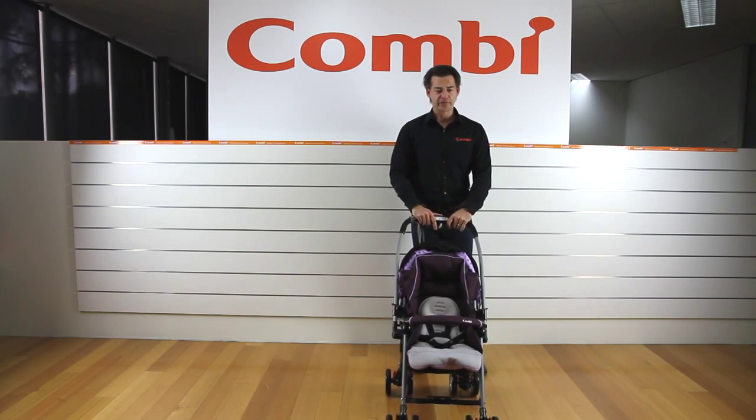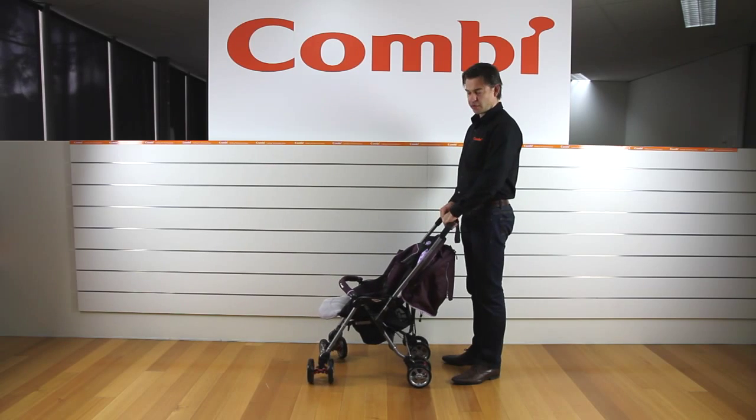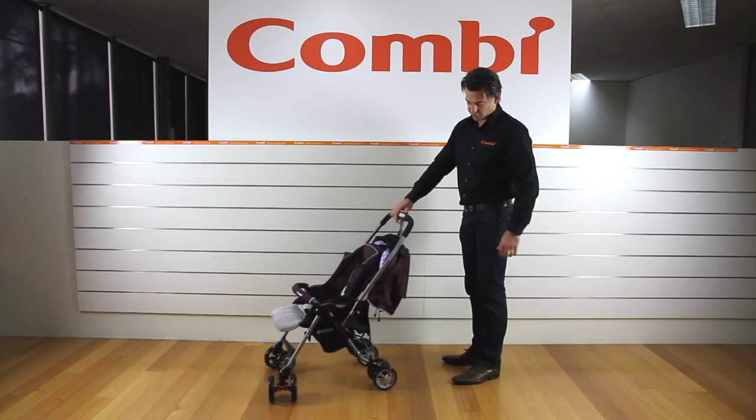As far as handle height, you'll notice on this one the handle is comfortable even for my height — I'm six foot tall — so really, really good handle height.